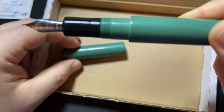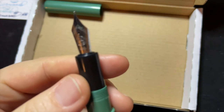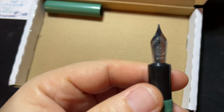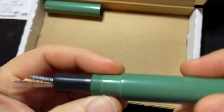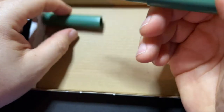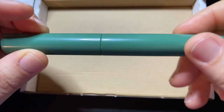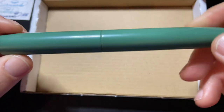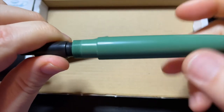This is so beautiful. It has a buck nib which seems to be a fine. This prototype was made in ebonite and it just looks superb. It is a cartridge converter pen as you can see.